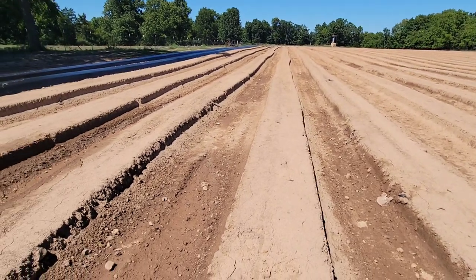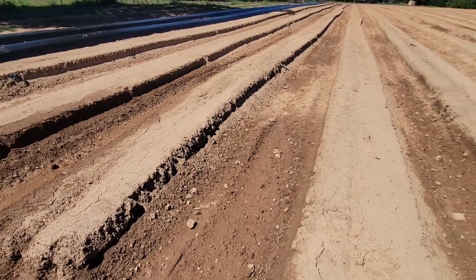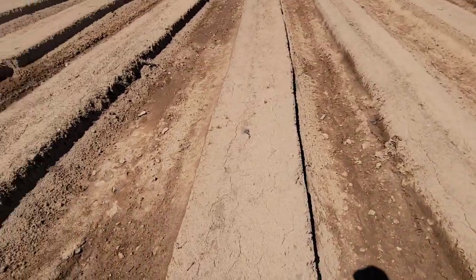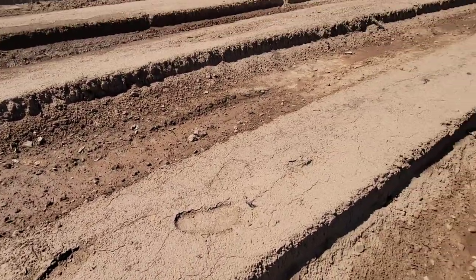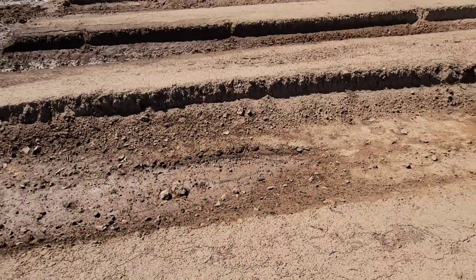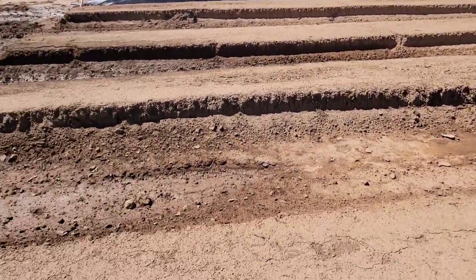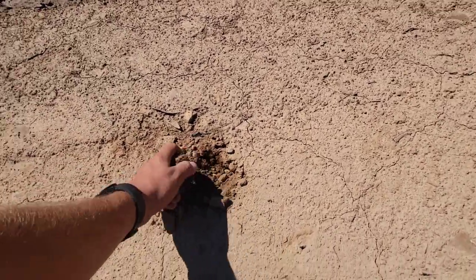This is what your bed needs to look like — it's just raised dirt, ready for plastic, and it's pretty firm. What you want to do before you layer plastic is be able to walk on top of your strawberry bed like this and it shouldn't crumble. If it crumbles it's not tight enough and you've got to go through there again. These are really solid raised beds, and we also got an inch of rain on Monday. I was scared the rain was going to dissolve all the beds, but all it did was crust the top a little bit. Other than that it's still very compact in there.